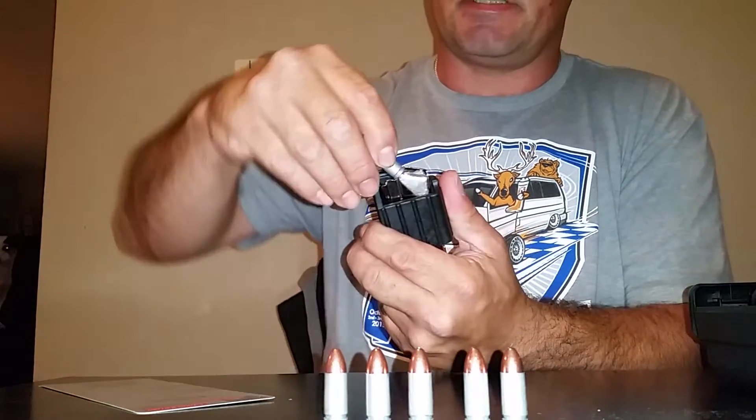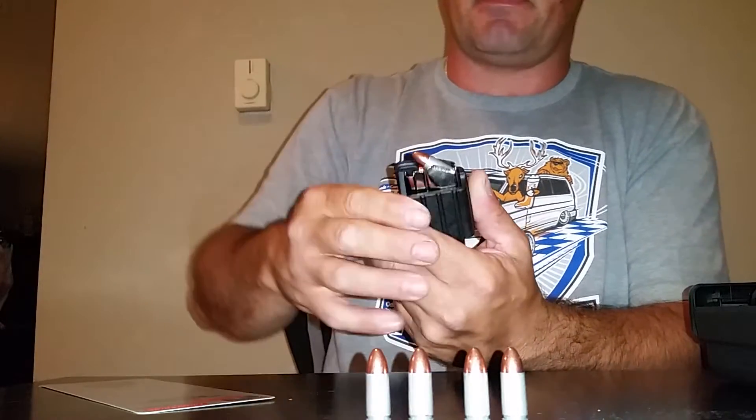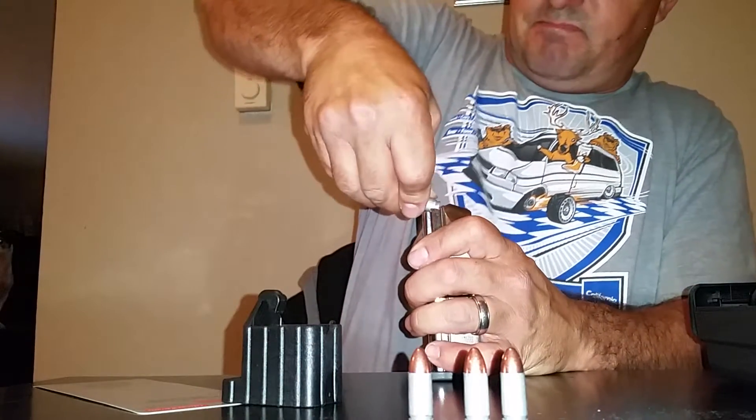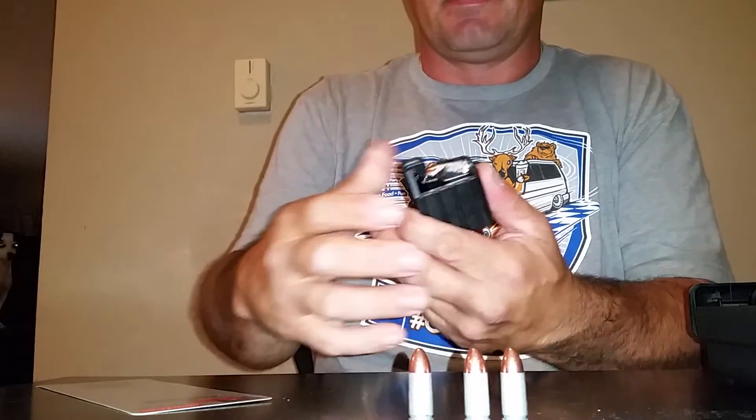I'll do all 10 so you can see. It's a lot easier than the old conventional way of shoving your finger in there. It's even easier for me going like this and trying to muscle them in like that. That's a pain in the butt. So this thing works pretty good.